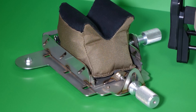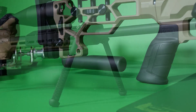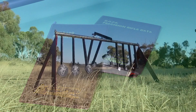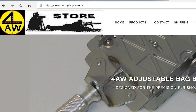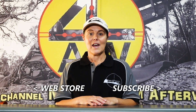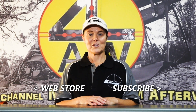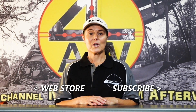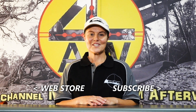Hi guys, Sam here. For folks that are interested in our products that you will have seen in our videos — these are all products that Mark has designed through our experience in ELR shooting. We manufacture them here ourselves: the likes of our adjustable bag bases, bag riders, bipod systems, muzzle brakes, shot data recording sets, and even our fun little 22 long rifle target. These are all available in our web store — links are below this video along with our contact information. We work hard at putting these videos together, so we appreciate all the help we can get. If you haven't subscribed, don't forget and hit the bell so you get notifications. It would be awesome to get some financial support — you can purchase support bits on our web store. Thanks for watching, see you next time.